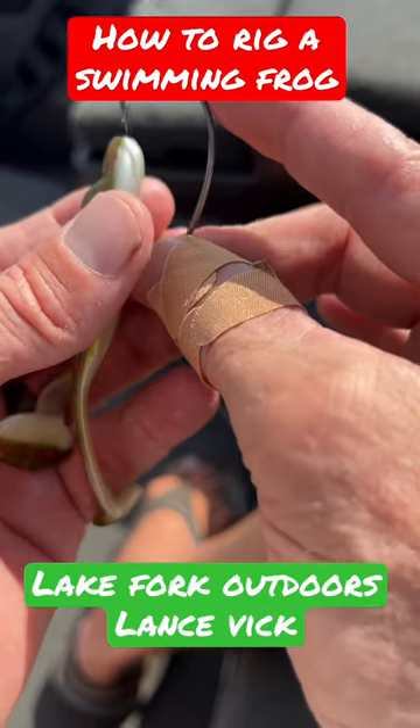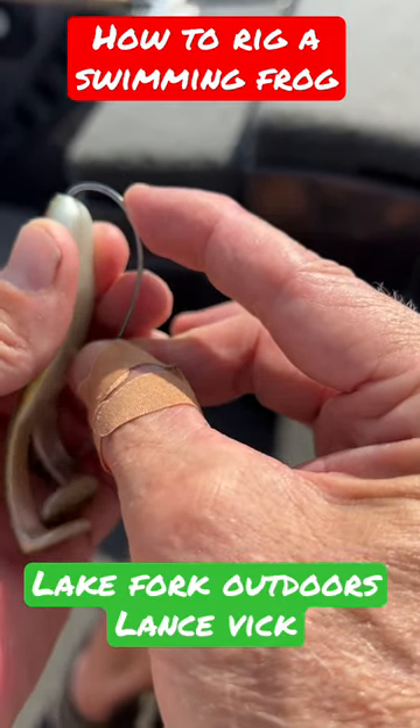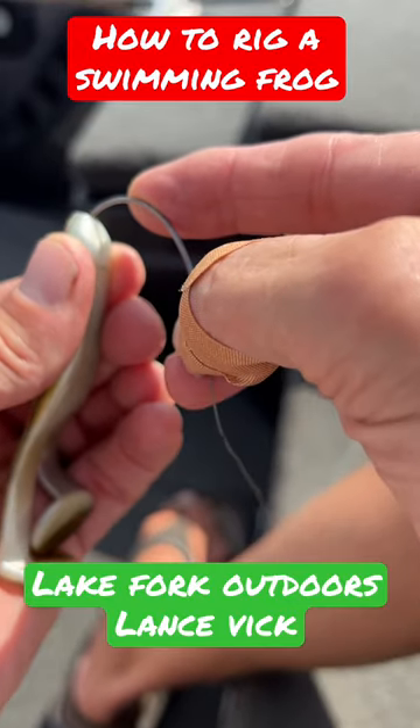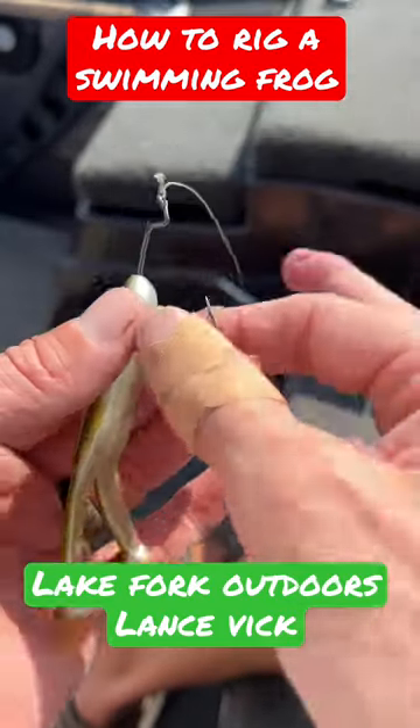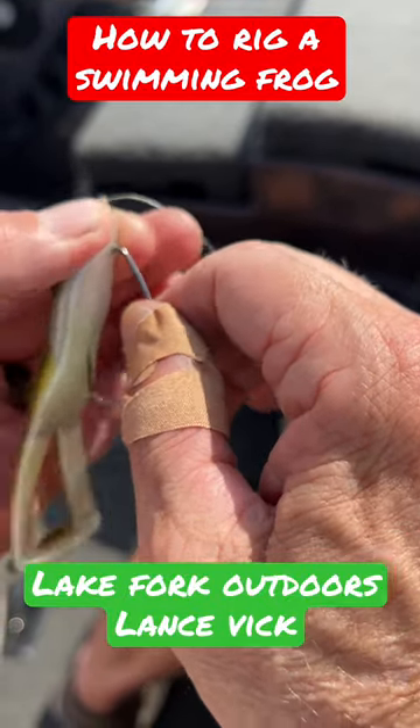I'm going to go right in the nose of the frog, down to the bend of the hook, straight out, bring it all the way up, twist it over the offset, over the knot.